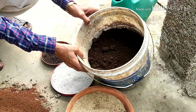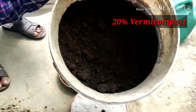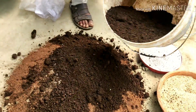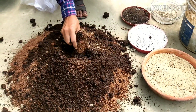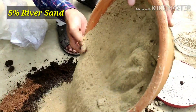Then I will be adding 20% vermicompost. If you don't have vermicompost you can add leaf mold or cow dung compost also — this is 20%. Then I will be adding 5% river sand.